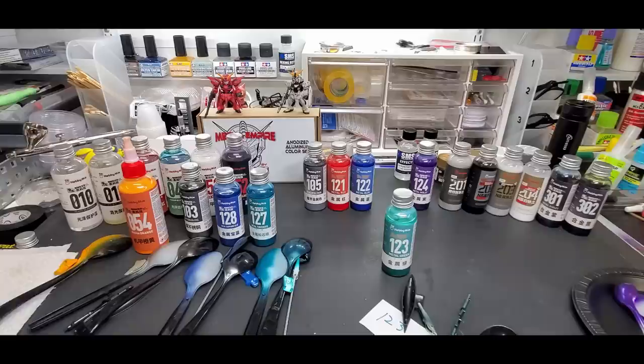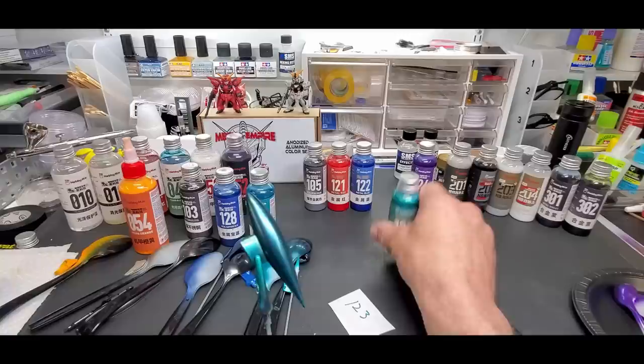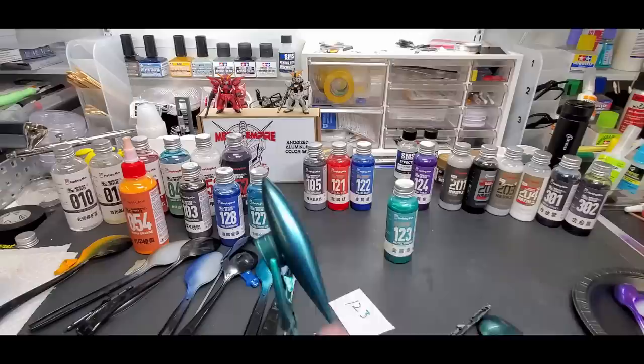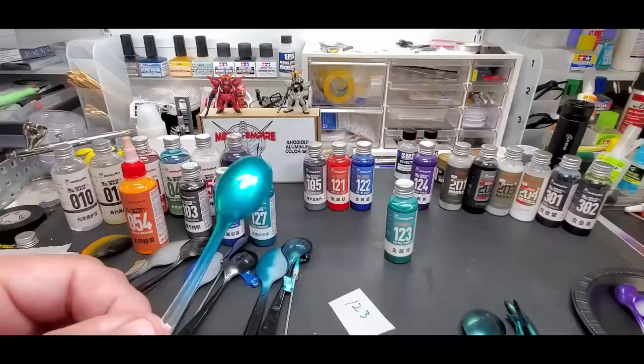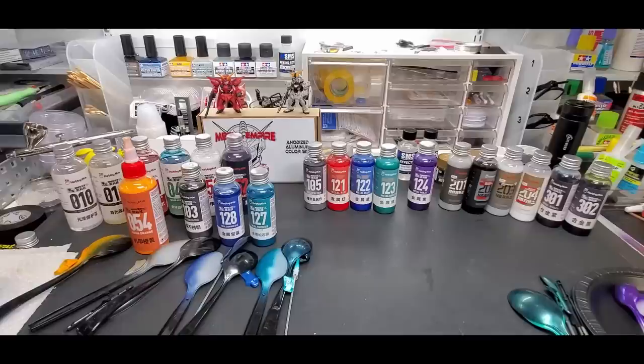Number 123, metal green. Look at that over the black piece - you can't go wrong. This metal lineup is my favorite. That's your Gundam Dynames color right there. Over the black spoon, over the dark gray plastic gun, over chrome, over white - fantastic results moving right along.